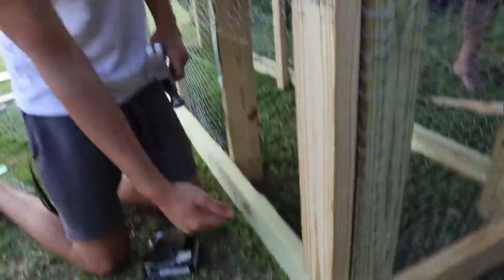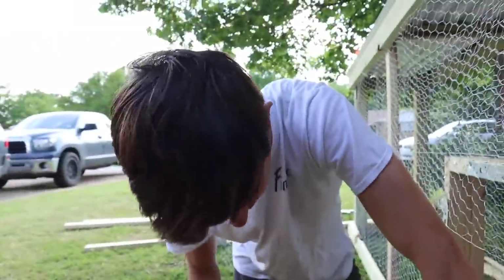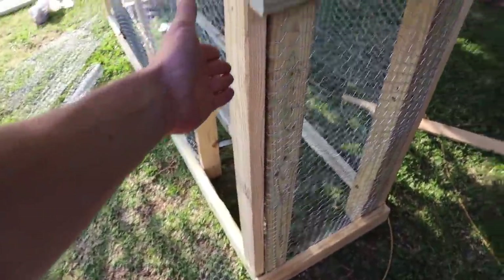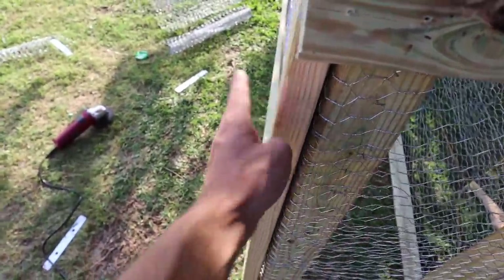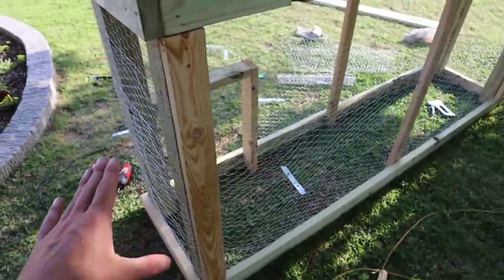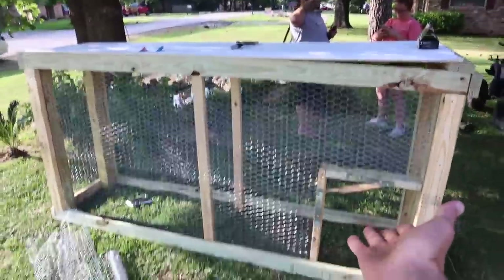That now covers up the corner and it's flush. The wire is now crushed in between this two-by-four, and I've got that down at all four corners. Now we've got a door right here. This is pretty sick, I'm not going to lie.